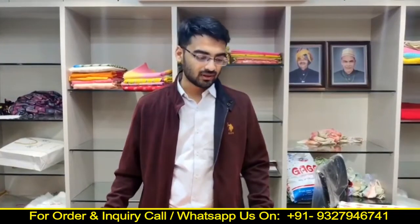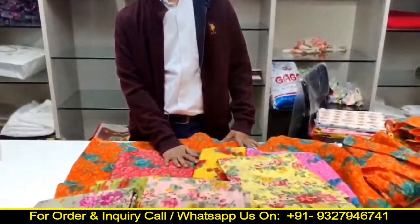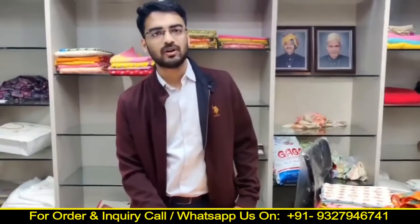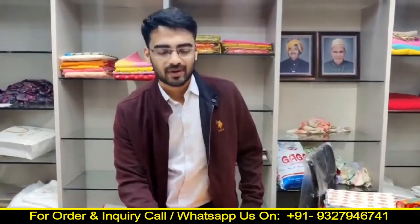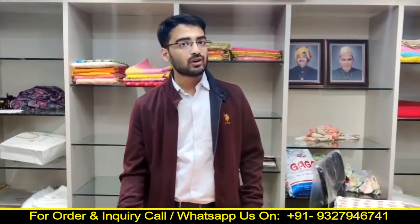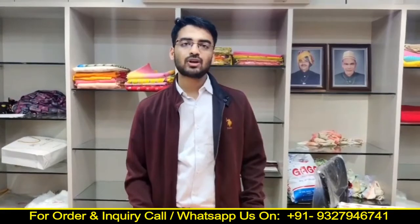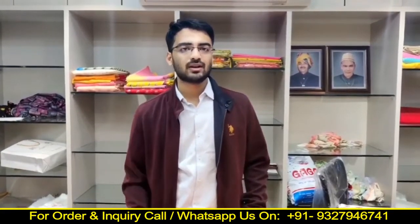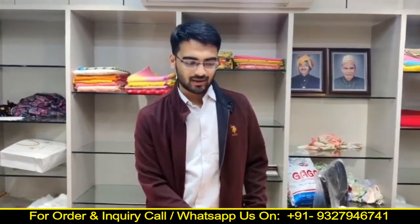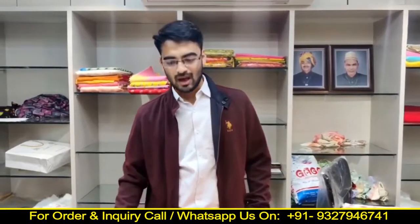We also give some guarantees. If you have to order your designs in 50 meters, then we can give you your designs in a digital print. Because these designs are customized, we will charge you a little bit of a premium. But there will be no compromise in any kind of quality.